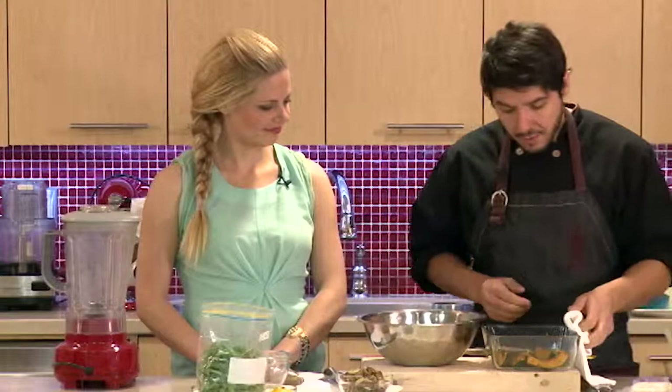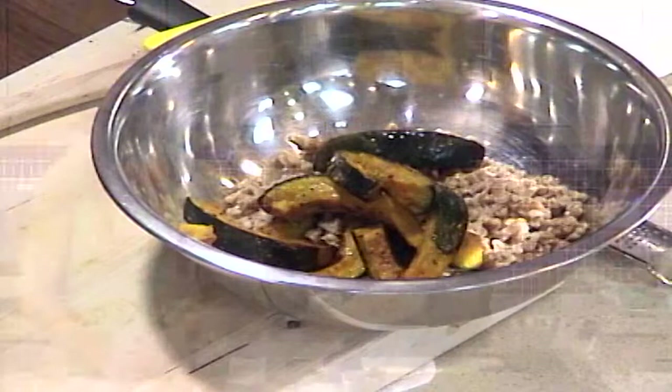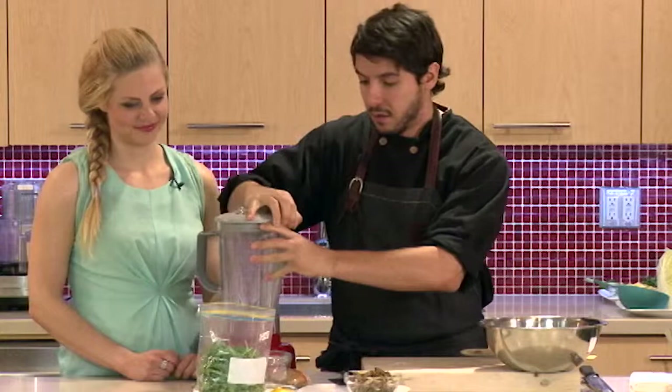So with the grain in there, we'll add our beautiful squash — that's pretty much the bulk of your salad. Now we're going to make a really nice refreshing dressing. These ingredients are pretty hearty, so we want to make something light with a little acidity to brighten up the entire salad.